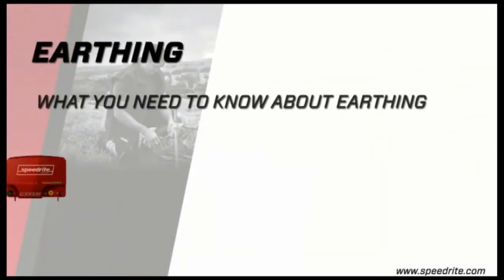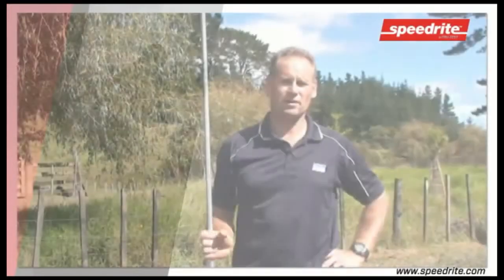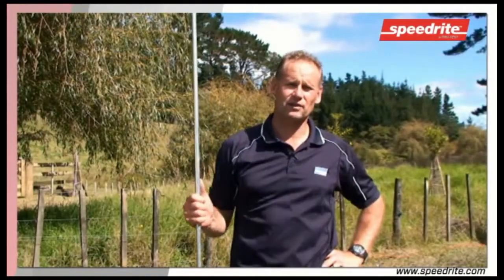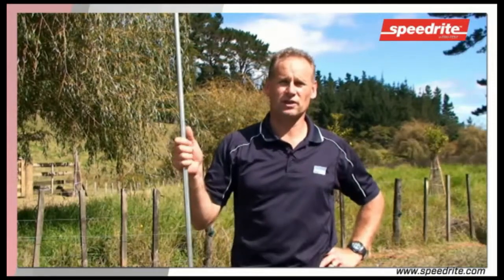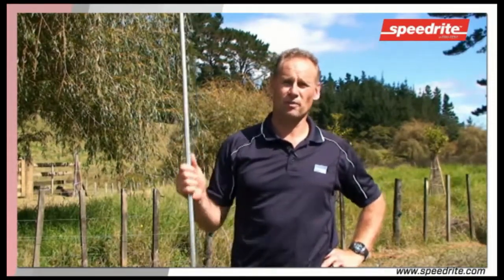Earthing — what you need to know about earthing. Earthing is one of the most important things when it comes to electric fencing. If the earth rods are not positioned in the right place, or are not of good quality, then the shock will not be achieved.